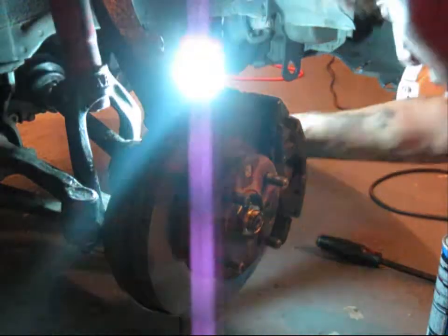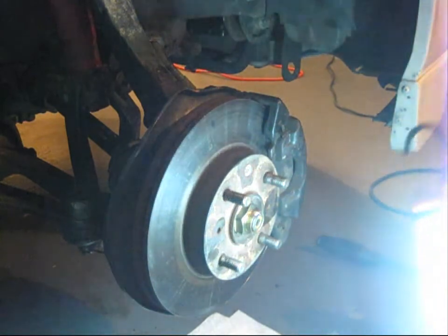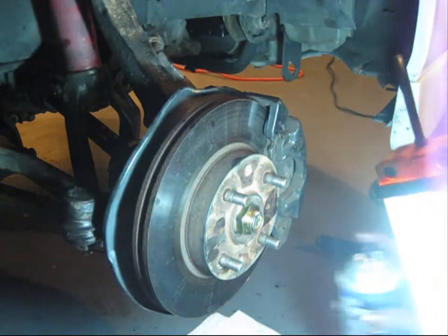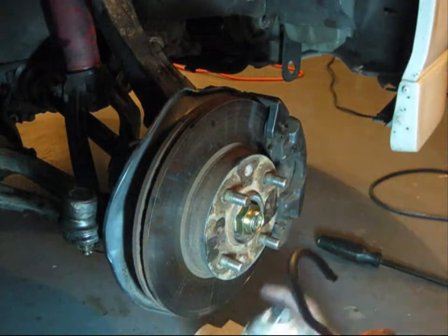During the procedure, you might have touched the rotors where they make contact with the brake pads, so you want them to be clean again — use brake fluid to clean them up.